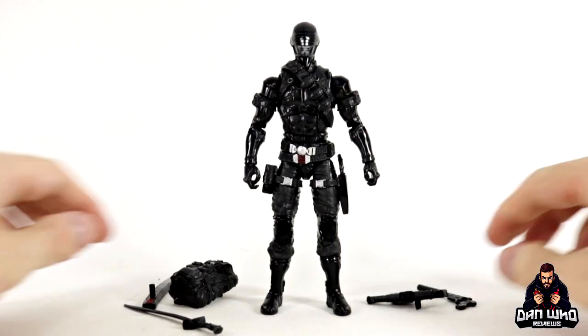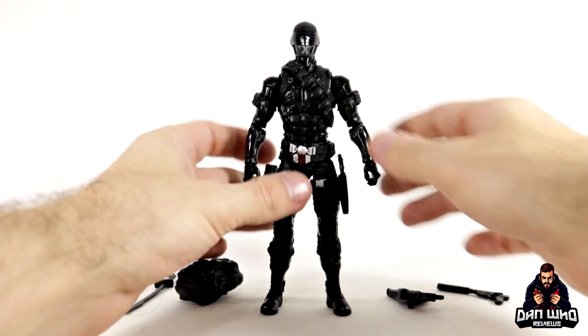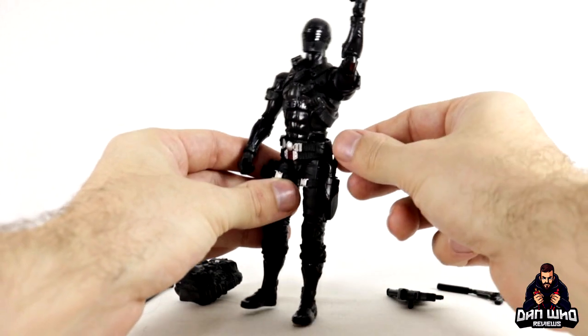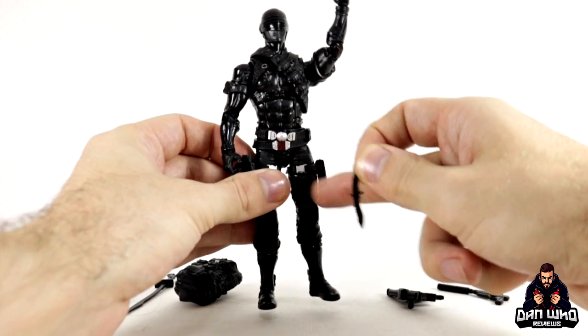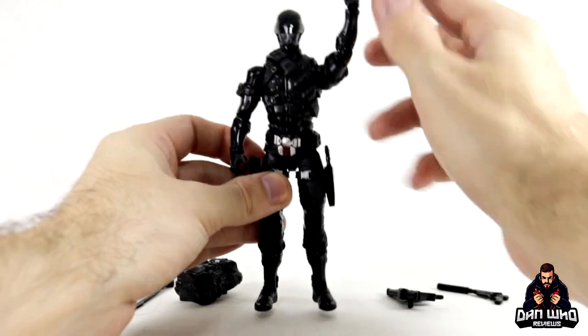Here we have Snake Eyes out of the box with all of his accessories. Let me first correct myself — in the intro I assumed the knife was in the sheath in the boot. However, once I got it opened, the knife is actually in a sheath around the upper thigh. I thought it was in the boot, but the knife is definitely there.